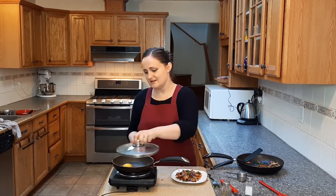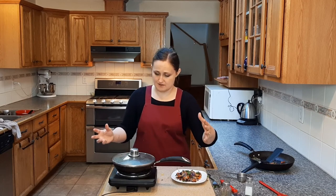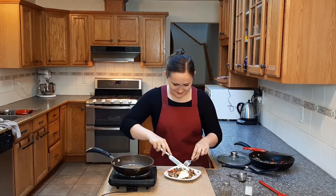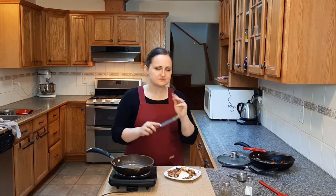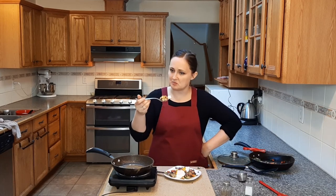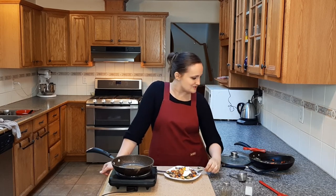An over-easy egg is low heat, a teeny little bit of water — maybe a teaspoon — and you cover it and wait until it's as set as you want. Over easy means more runny, over medium is in the middle, and over hard is just terrible. We have a perfect runny egg. Let's give it a shot. The yolk gives it a creamy quality, a little more moisture, and the flavor is fantastic. I am very happy to say we have another winner. I love this — it's so good and so easy.